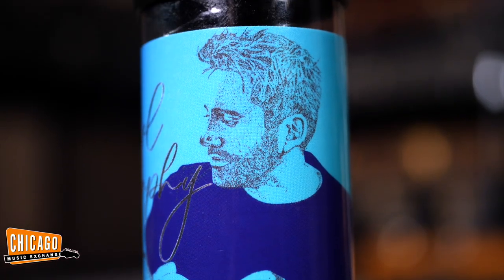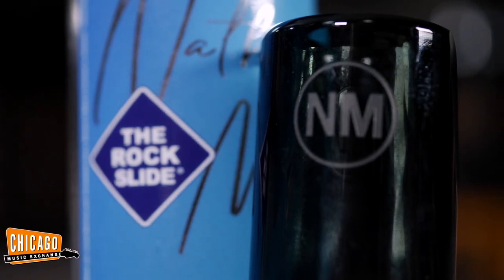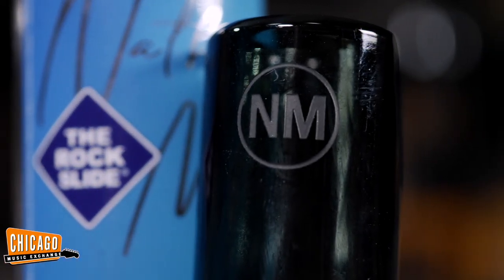My hair has changed a little bit, I look a bit different — should probably get a haircut again, do you think? So let's go over how I actually ended up getting a Signature Slide.